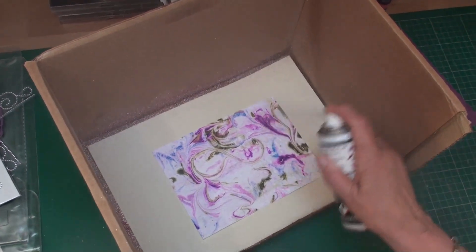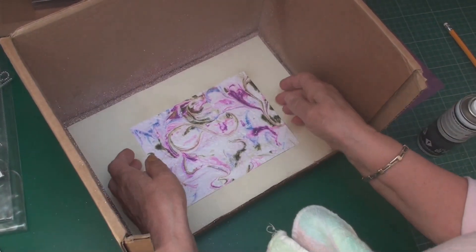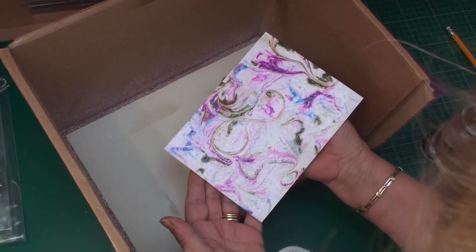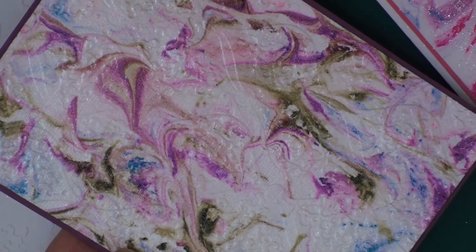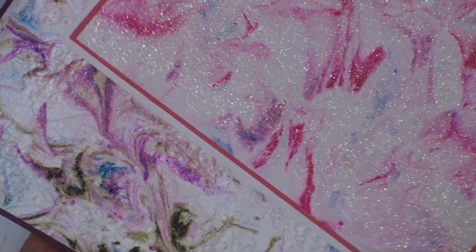I'm going to spray it with the Pearl Diamond, just going all over the card, and then once that dries it will be lovely and pearly. So there's your piece of card embossed and sprayed with the pearl. Another alternative is to spray it with spray adhesive and add some glitter.